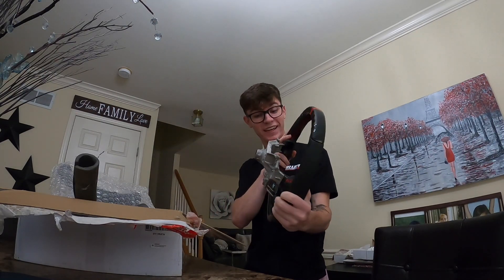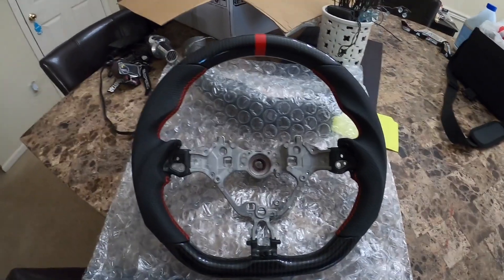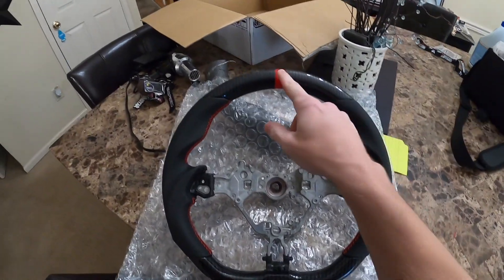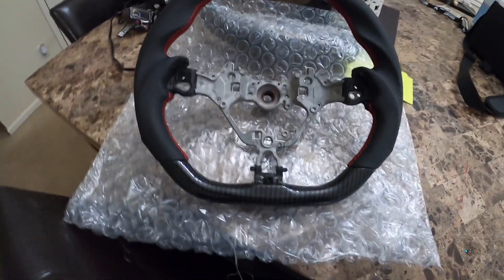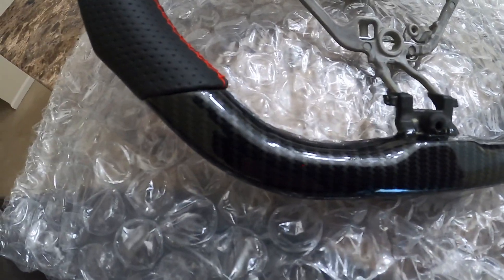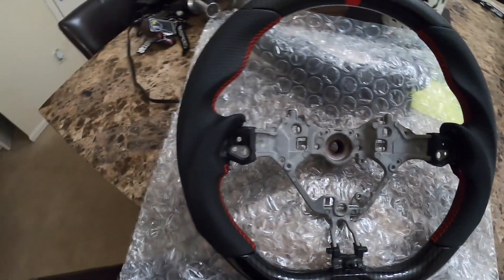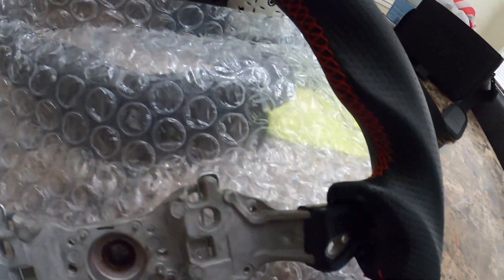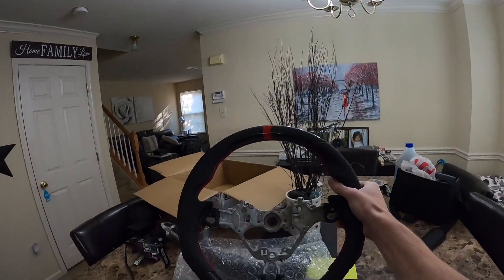Wow, this thing is sick! Right off the bat you can see this red pinstripe here — I love the red, it goes so well with my car. I have this matching stripe going down the center of my car, so that's just perfect. At the bottom we have a nice carbon fiber flat bottom, and right here we have the thumb cutouts. It's got the red stitching on the inside.